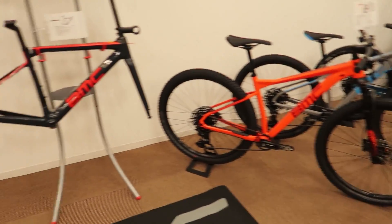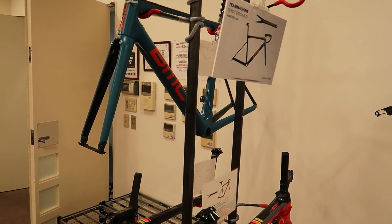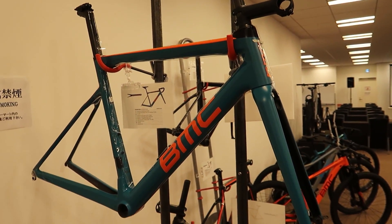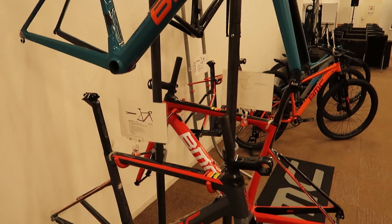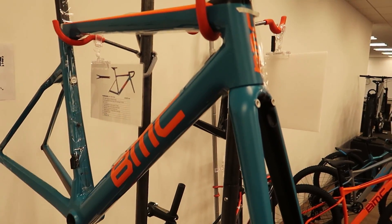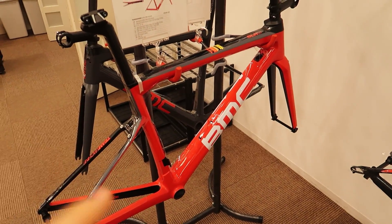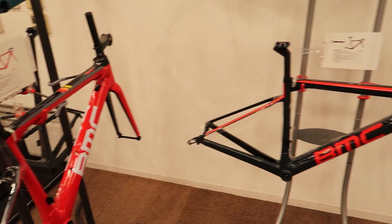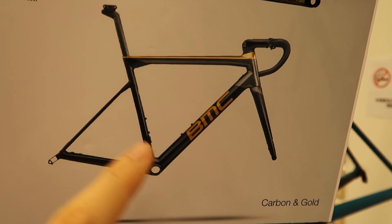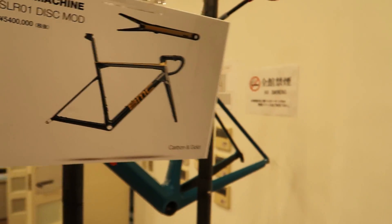Let's make our way over to the other side where we've got some of our frame sets. These are some of our continuing frames — you might recognize these from older years. These are the SLR01 frame sets. We've still got a couple of older rare colors in stock. I really like this green color, and of course you can't go wrong with the classic BMC red frame. We've still got a couple of these in stock, but not too much remaining. Another cool one we're really excited to get is this gold frame — we don't have any of those yet, but we'll be getting a couple in stock pretty soon.